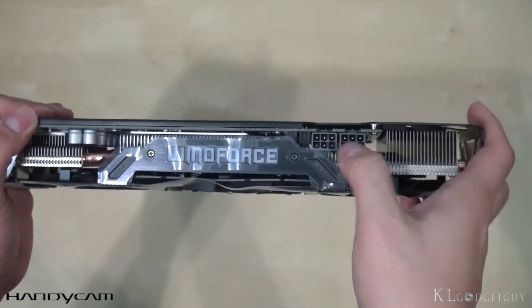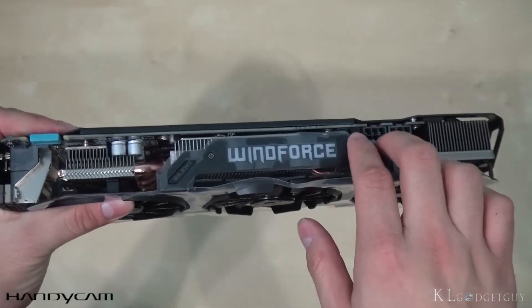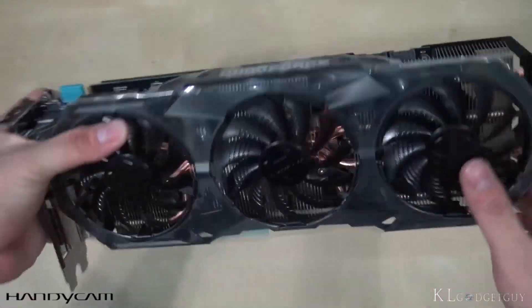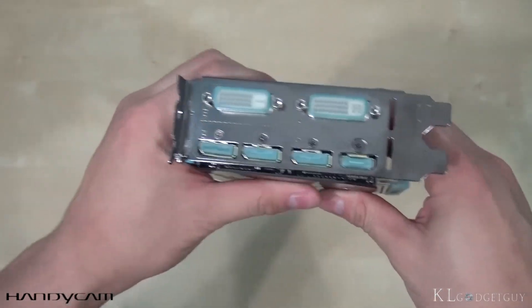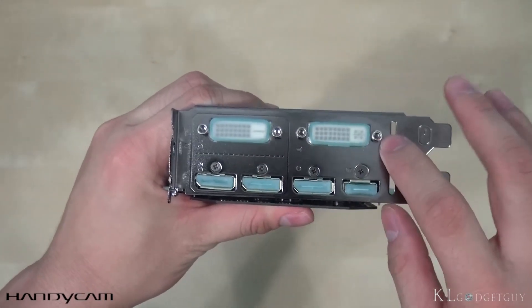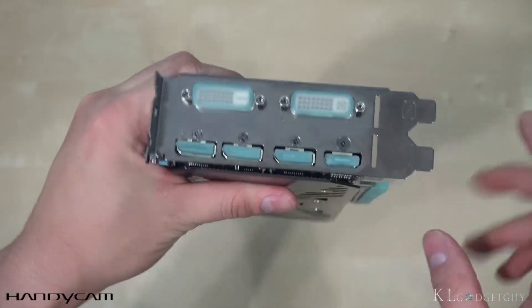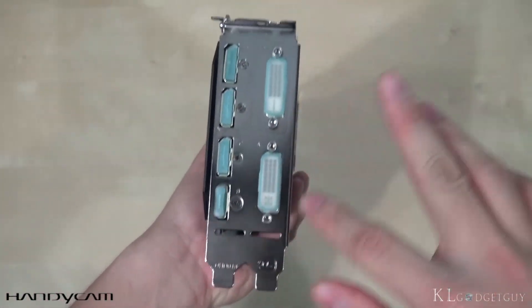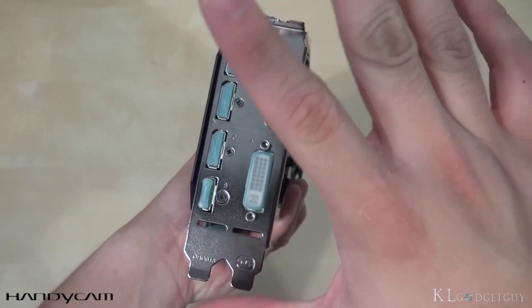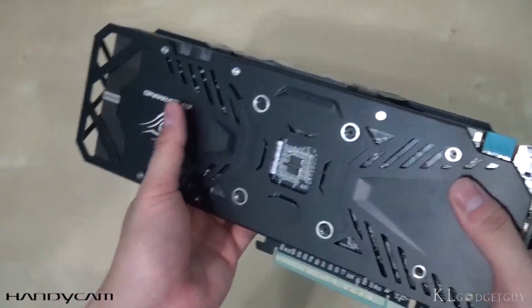Here's the six-pin power connector. If you want to do some overclocking, you've got to slot in two pins right here. This is a PCI Express 3.0 interface, and the ports we have are DVI-D, DVI-I, three DisplayPorts, and one HDMI 2.0 port, which is really cool. It will require two slots of your PCI express casing, which is very common for this kind of graphics card.